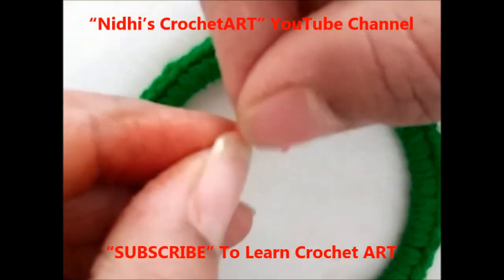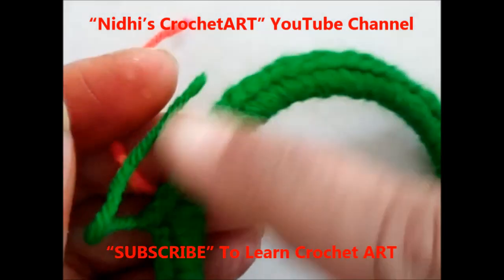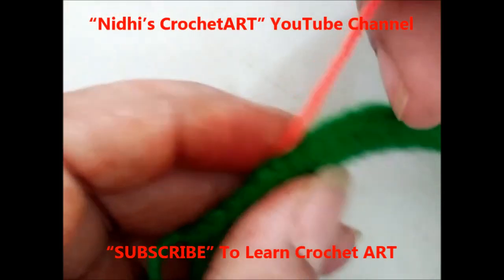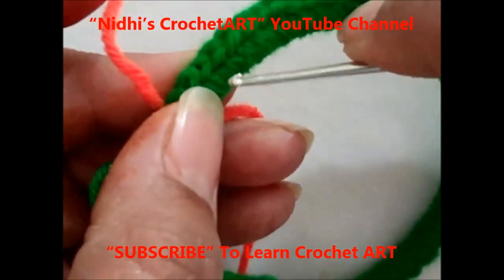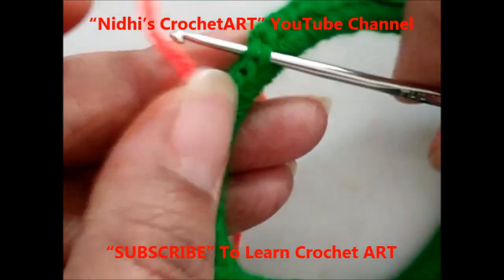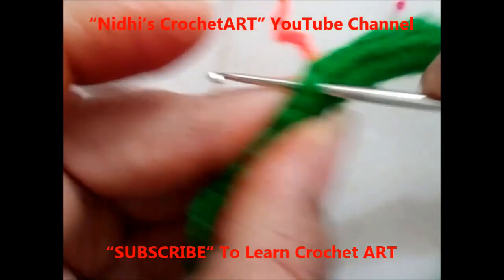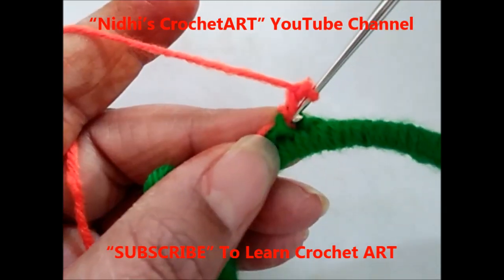Now I am going to take this orange color yarn. I will create puff stitch petals. If you don't know puff stitch, just watch that video and learn puff stitch first. Now I am going to work puff stitch — just insert your hook like this. Now I am going to work puff stitch petals, so for that just insert your hook.